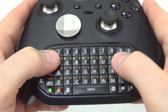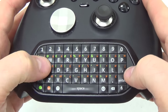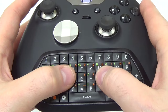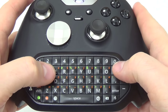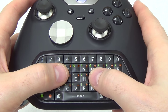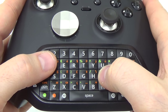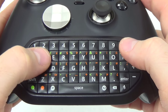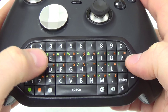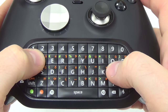Looking at the chat pad up close, you can see that every key sticks out a little bit so you can feel them just by touch. F and J have little bumps on them, just like they would on a standard PC keyboard, so you can find your position without having to look down at the chat pad. The keys are relatively small but they have a nice click to them and a great repeat rate — you're not going to accidentally hit one key more than once unless you really hold it down. That's another significant improvement over the Nyko TypePad.